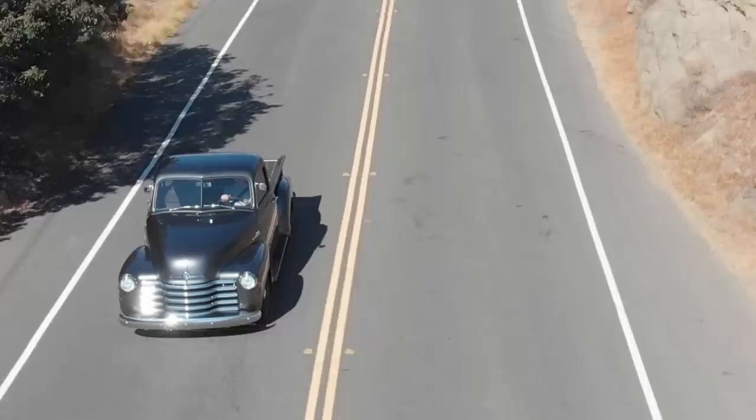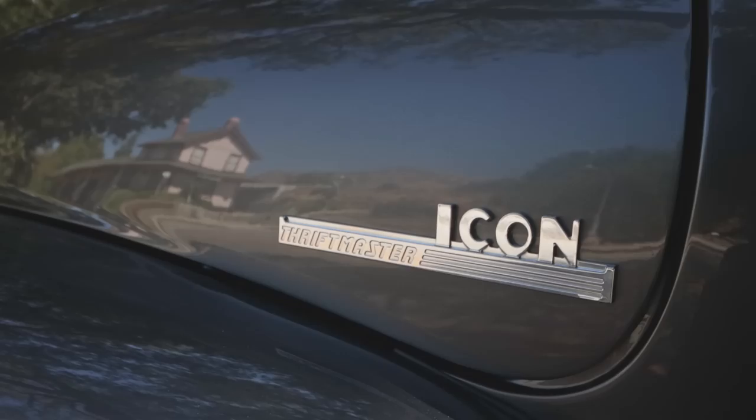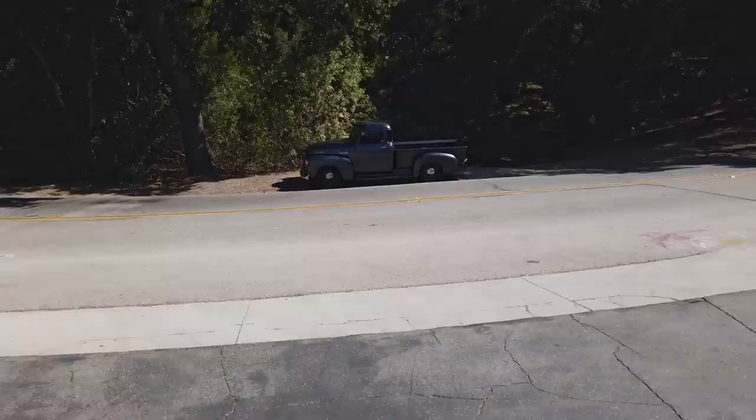Welcome back. Today we are in yet another Icon Thriftmaster — this is Icon Thriftmaster number 15, built in the new school style. The differences between new school and old school aren't as significant as in other models. The new school is just a little bit more stealth, has the more modern dash, and Icon branding on the exterior. It's subtle but different.